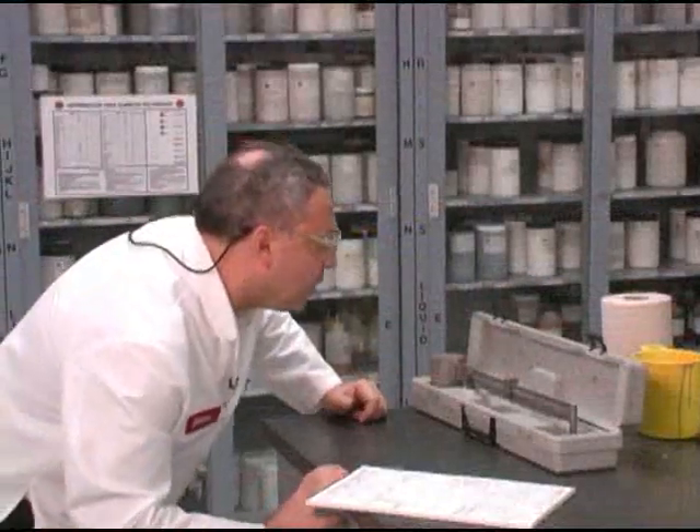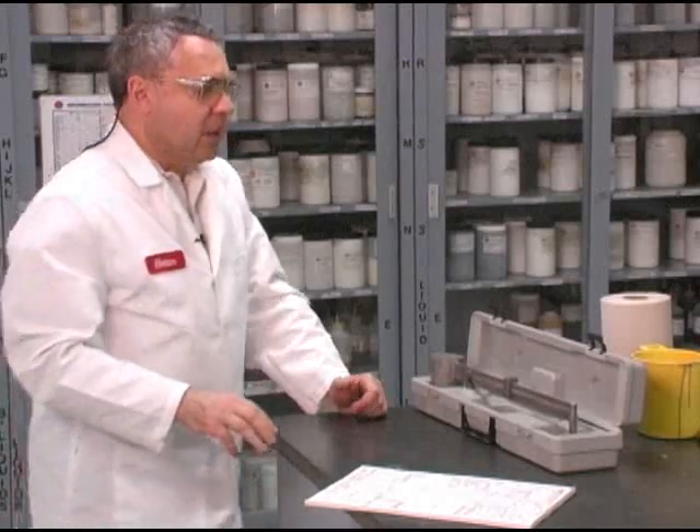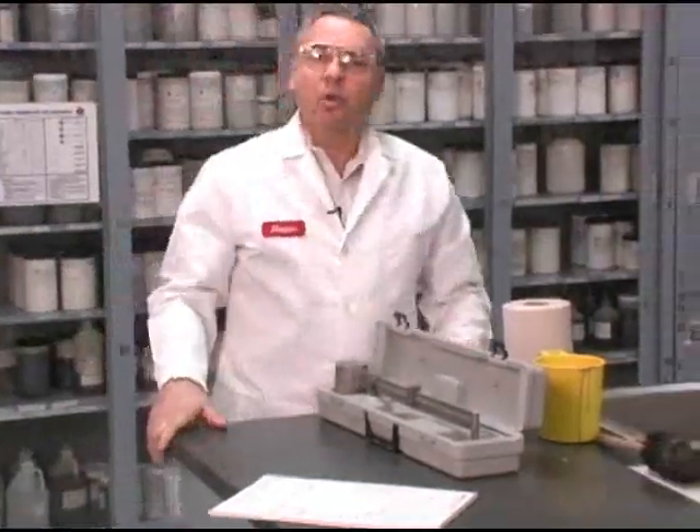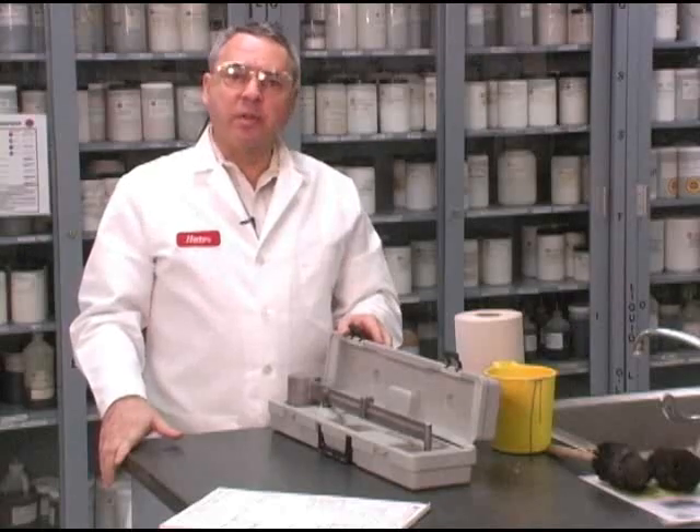I'm reading a mud weight of 13.1+, that would be 13.15. And this concludes our measurement of the mud weight.